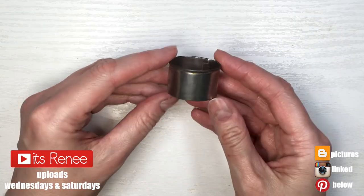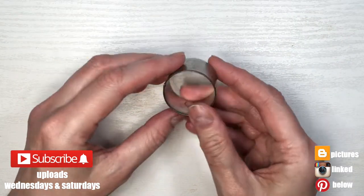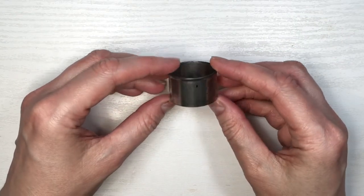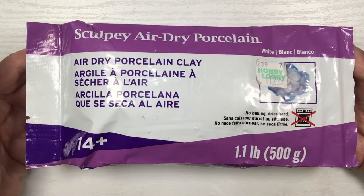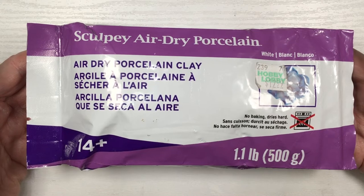The sizes are actually really easy for this. I'm going to be using a small round cookie cutter — here are its measurements. I'm also going to be using some clay; I'm using porcelain clay, the kind that hardens with air so you don't have to bake it. But feel free to use polymer clay if you prefer.